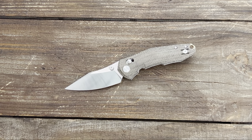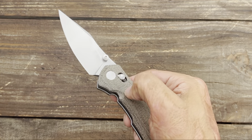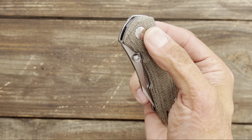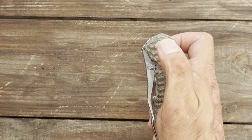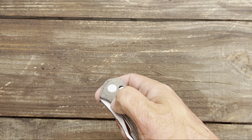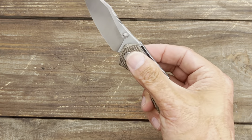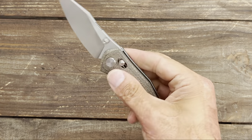The cutting footage performed pretty well for a factory edge. Now for the action: you have dual thumb studs that are fairly comfortable and an axis-bar style lock — just pull back on it and it's a free-dropper. Decent access to the thumb studs, comfortable in both left and right hand deployment. Being an axis lock, it overcomes that spring and comes out nice and snappy. This rides on ceramic ball bearings, which makes it a pretty fidgety knife.